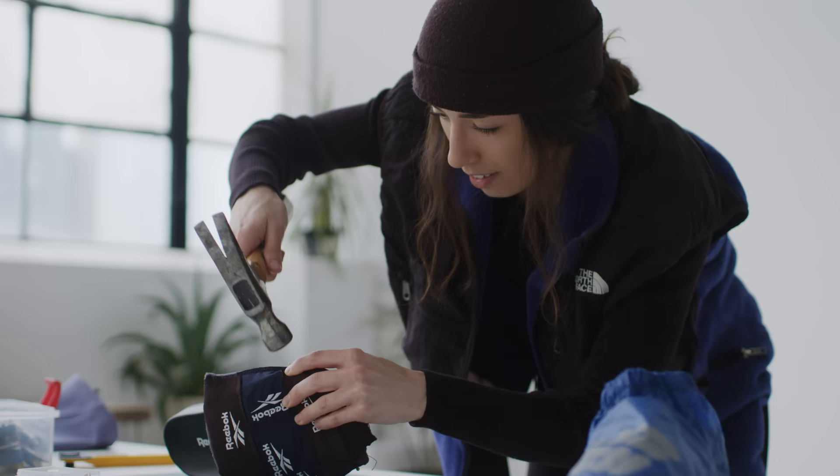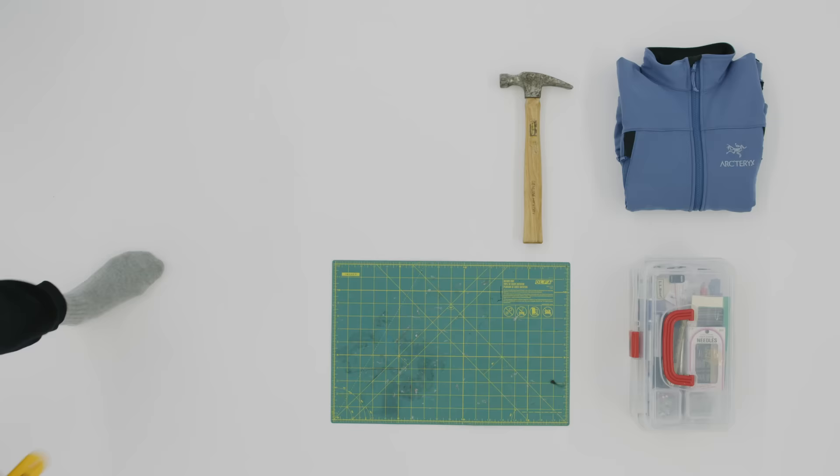An underrated part of my process is actually a hammer. I use it a lot when it comes to more difficult and thicker fabrics, just to get the natural shape.